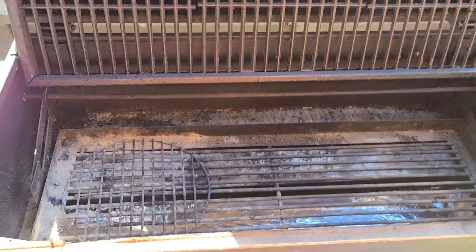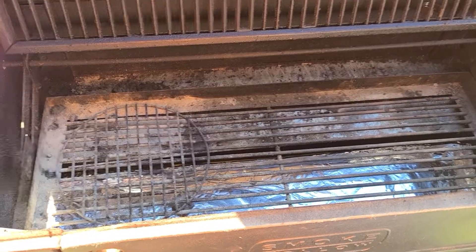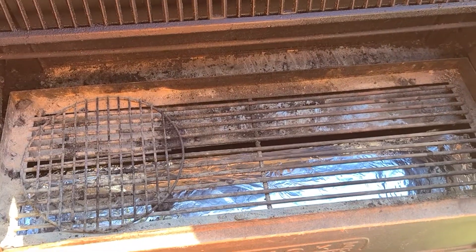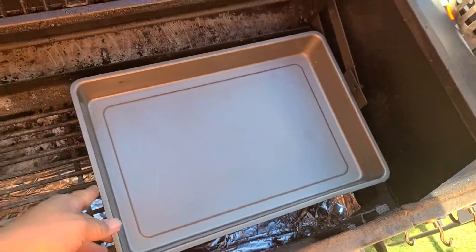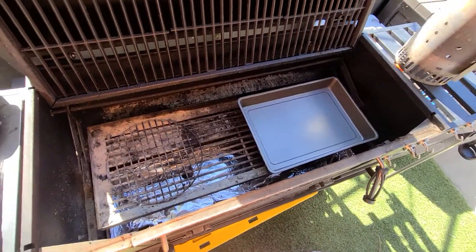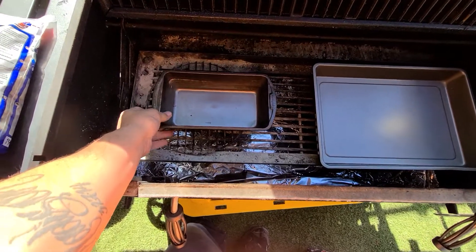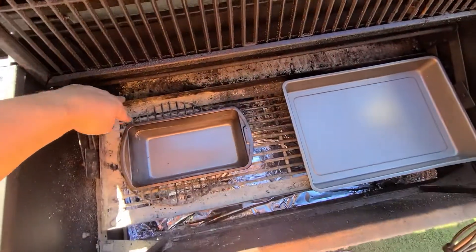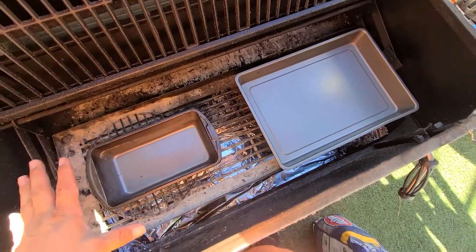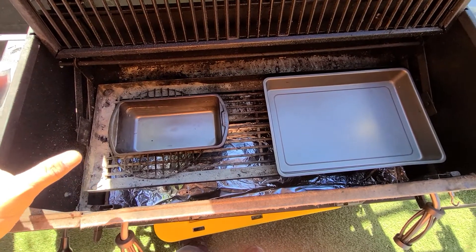Smoke Hollow — I'm going to show you how I do my snake ring. The first thing I'm gonna do is put this pan in here and that one in there. I'm gonna stack my coals along this, and I will show you when I'm done doing it.